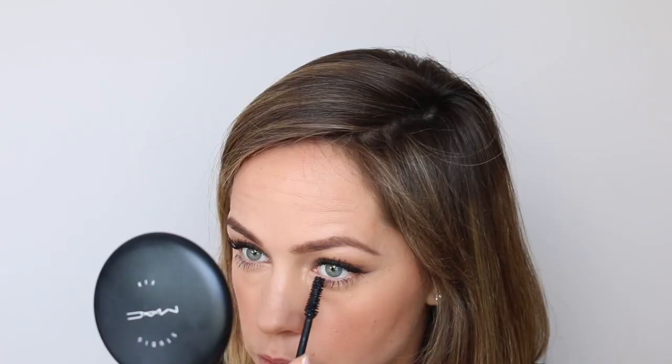I don't need to curl my eyelashes because I had my lash lift just over a week ago. So I'm just going to take some of this - this is the L'Oreal Paradise Mascara - and the same on the other eye.